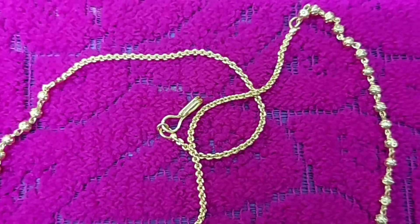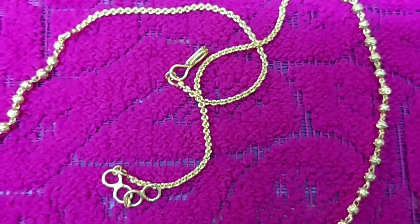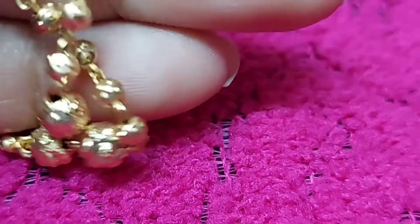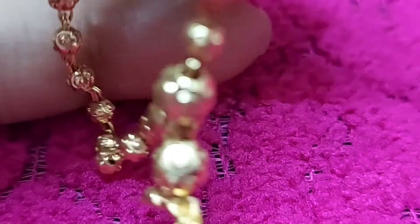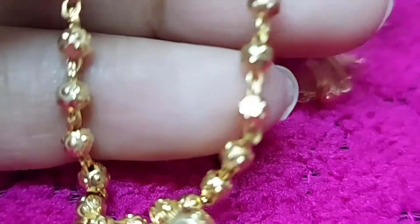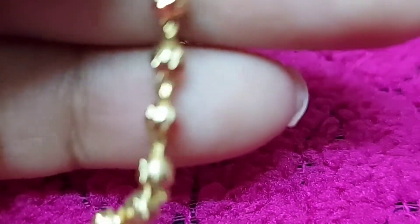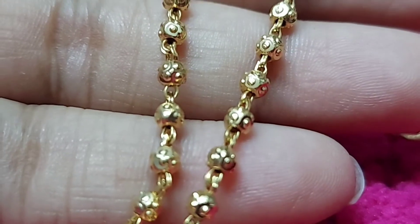This is a long length chain, approximately 18 inches. I will show you a zoom-in for a clear view. The ball is an uncut model shape. This is a self-pattern chain — I will show you the same pattern.